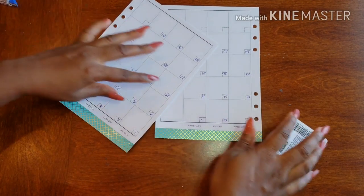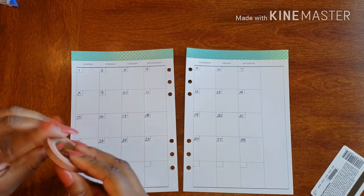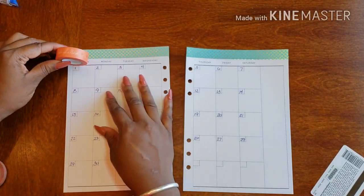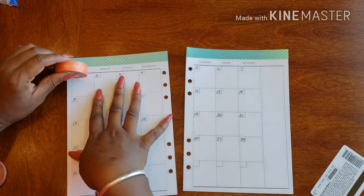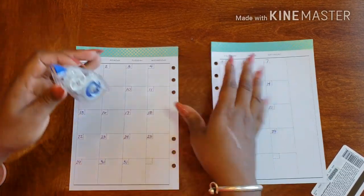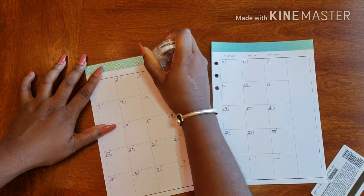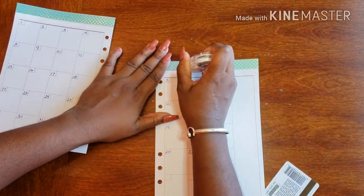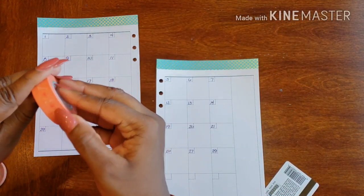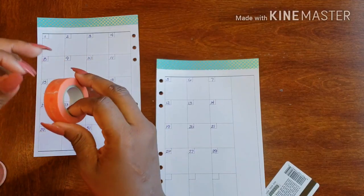I'm placing the washi under the days so it doesn't overpower them and they get lost in it. Unless we just got rid of the days altogether — I mean, I can put this 'sunny state of mind' washi right there. Let's do that — I know when Sunday, Monday, Tuesday is, let's just get rid of them. Put a 'sunny state of mind' — you know, something different to try out.